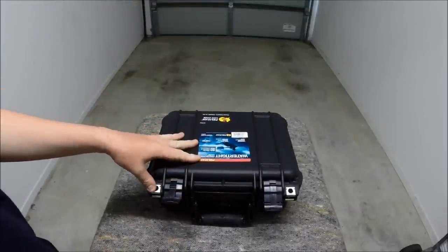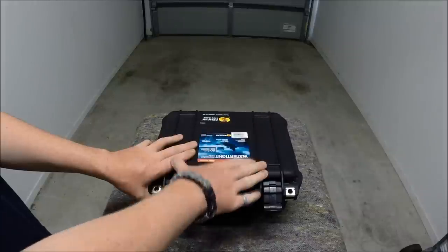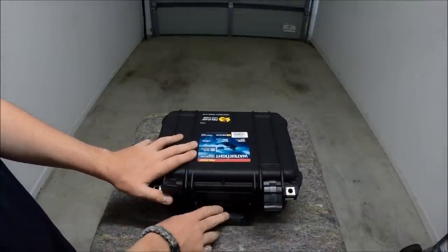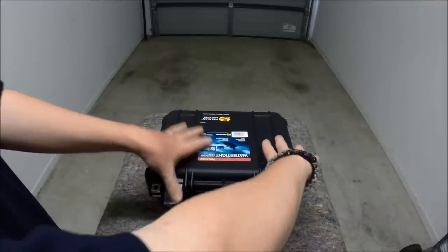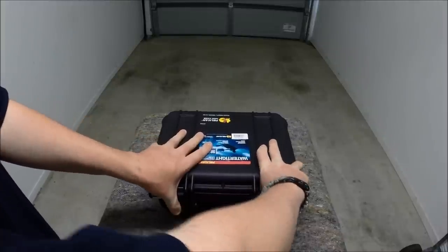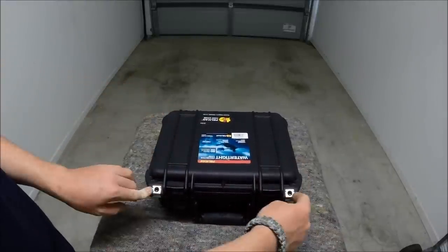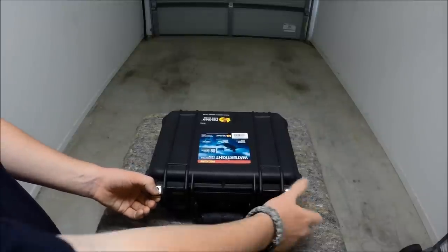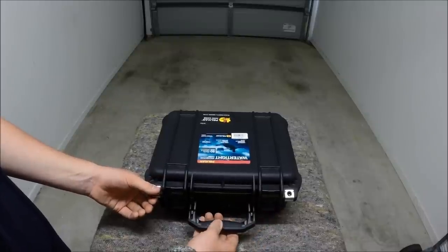As for the case itself, it's watertight, crush proof and drop proof. It's got the pressure equalisation valve. It's got dual double throw latches. Stainless steel ring reinforced padlock lugs. Gel over moulded handle.